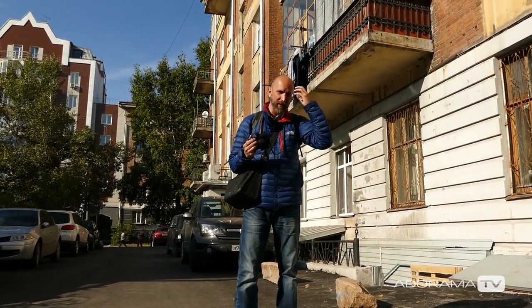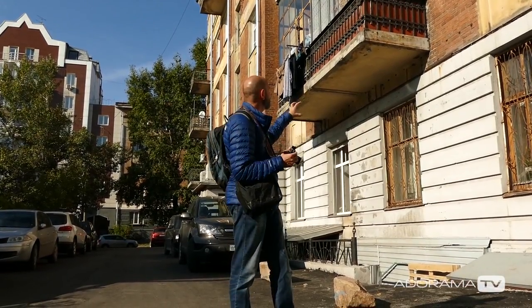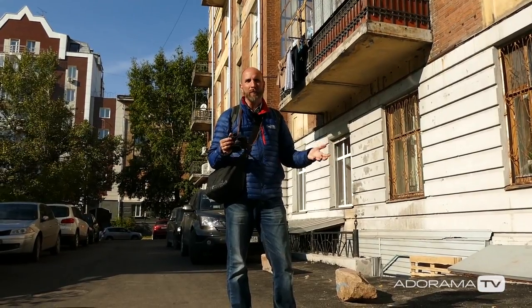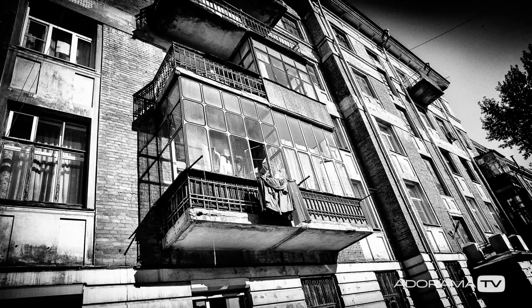I already know in my mind that I want to shoot these in black and white and I'm also going to add some grain and make them really gritty. So all that contrast, all that texture, all those bricks — I think it's going to look pretty good. And because this is so easy, we can just shoot all day long.